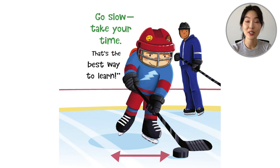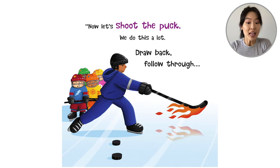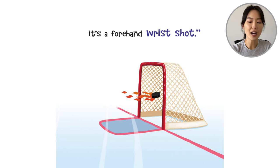Stick handling is next. 'Lucy, it's your turn. Go slow. Take your time. That's the best way to learn.' So Lucy has the puck between her stick and the coach watches her as she skates. And now it's time to shoot — the coach shoots so fast, it's like the stick is on fire. 'Now let's shoot the puck. Draw back. Follow through. It's a forehand wrist shot.' The flying puck goes blazing into the net.